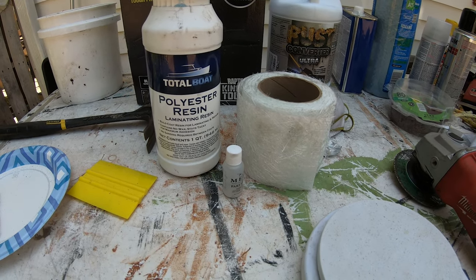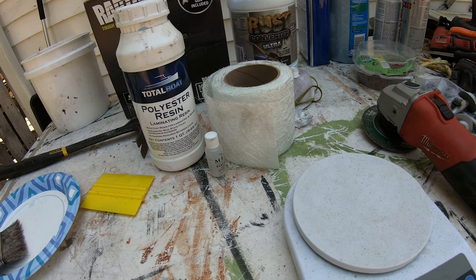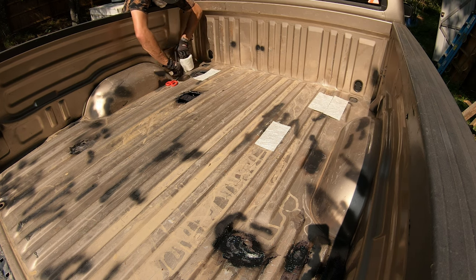It's getting really hot out and this stuff does have a certain temperature you're supposed to apply it in. I'm just going to start throwing stuff at it because I don't want my brush to set up and not be able to use it. We've got four more holes to cover and we're going to do multiple layers — probably three. I'm using a boat polyester resin and a really thick fiberglass mat — not the cloth, the mat. I want it to be really thick on there, so three or four layers.